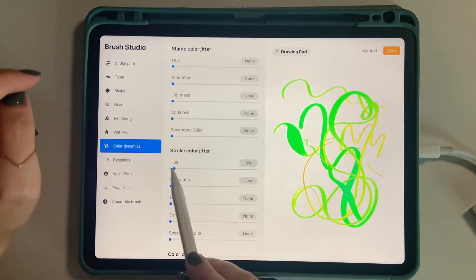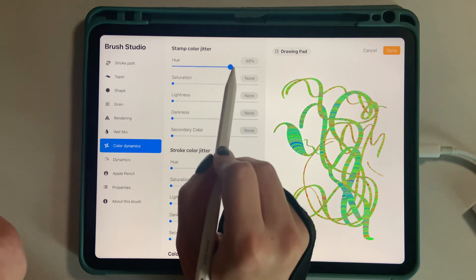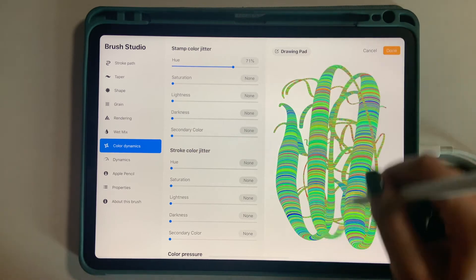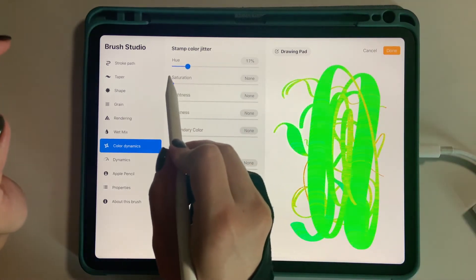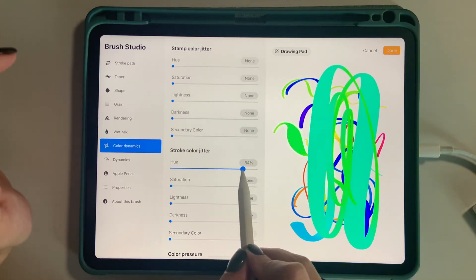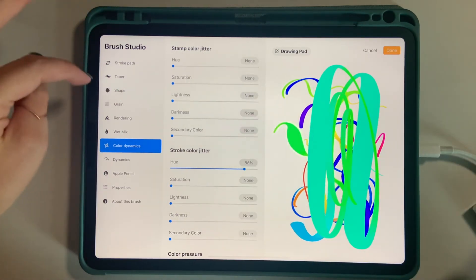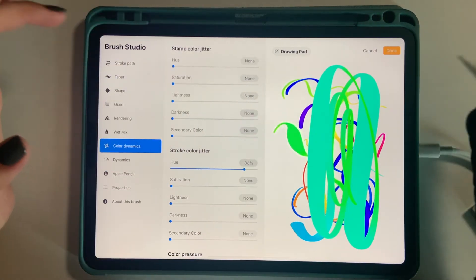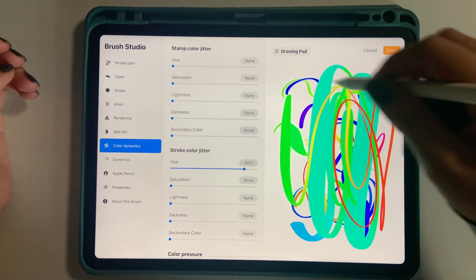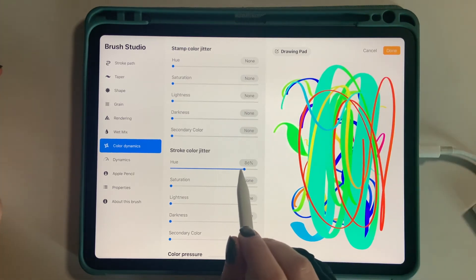If you take all those settings down, then it's more of a seamless transition. And depending on the look you're going for, that can look pretty cool - a little trippy but kind of fun. It's just up to you and what you want it to look like. This is the Stamp Color Jitter - that's where the shape source is. And this is the Stroke Color Jitter - depending on how you draw the stroke, that depends on what color it changes to.